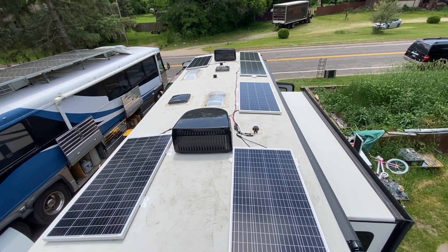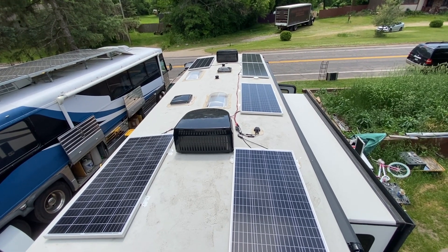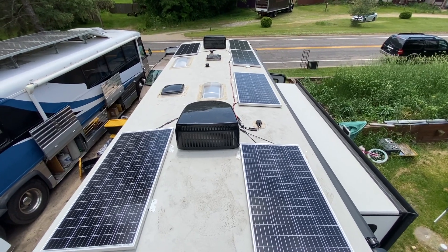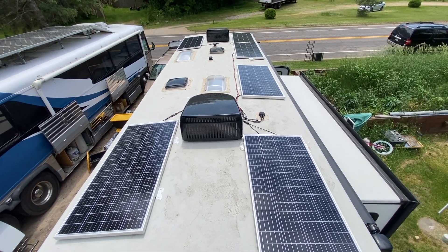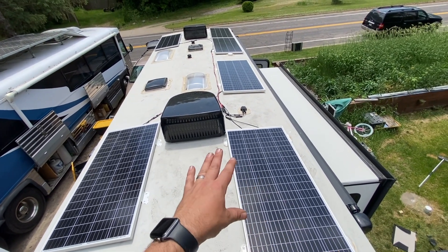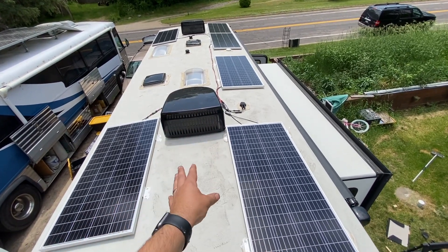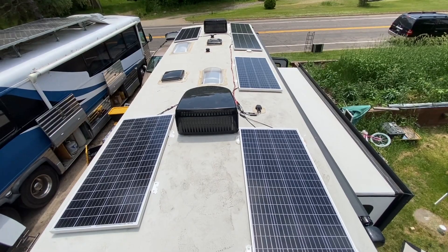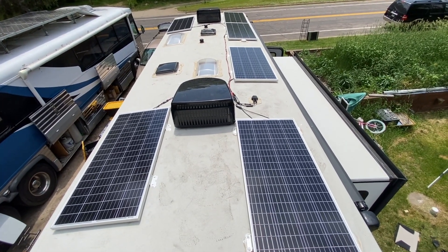I think that'll about do it for this one. If you're interested in getting solar on your rig done right, give us a call or check out our website at sodaSolar.com and fill out the form. Check out our tools — we've got a great online calculator to figure out how much solar you need based on what you want to run and for how long. Check it out, it's a lot of fun — hours, maybe even minutes of fun.